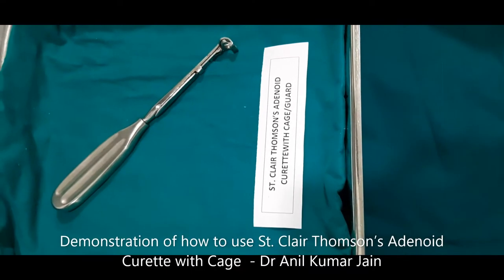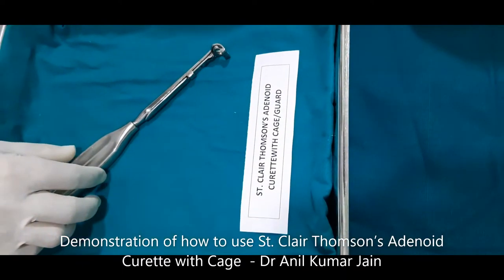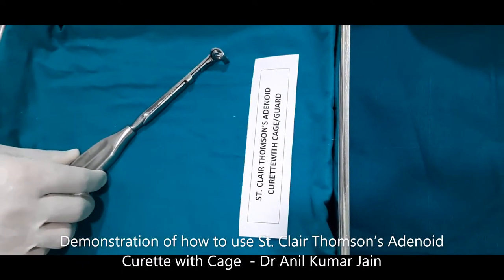Hello friends, greetings from Dr. Nikomarjan. Now this instrument is St. Clear Thompson's Adenoid Curette with Cage or Guard.